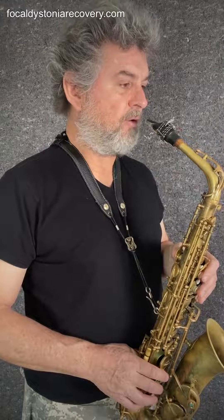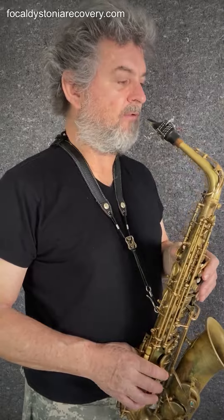You feel both of your hands even, then you breathe out, and then you let the finger go.